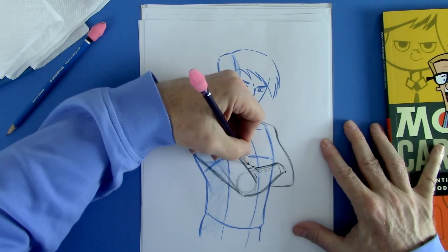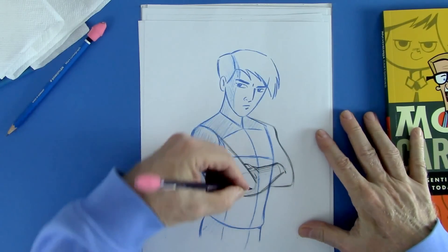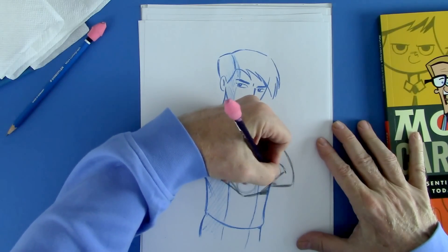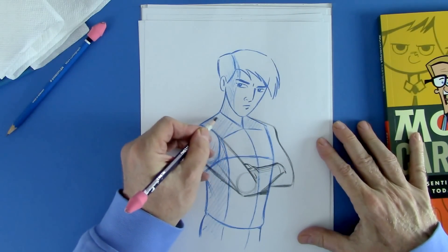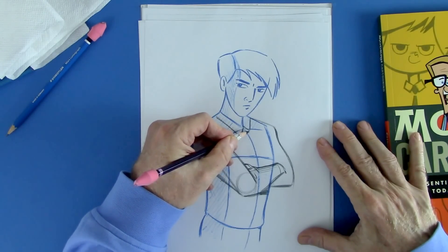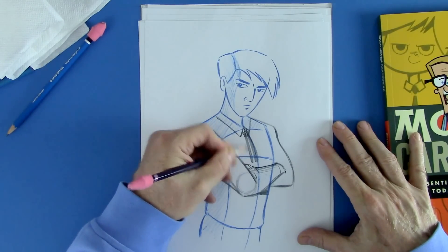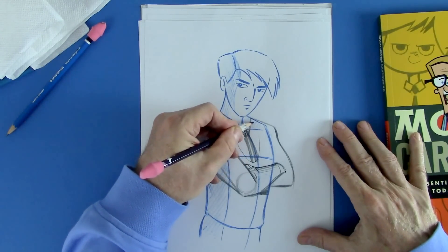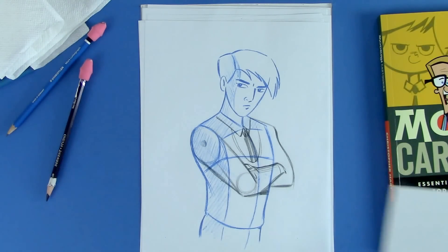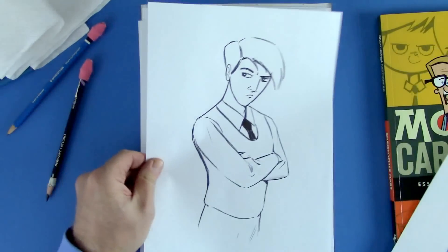Also bring this up a little bit. The other hand starts to poke out from under here, and we'll add a little bit of shading down here too. You can also add a collar and a tie if you like, going along the center line. This could be a vest. Actually I've already drawn it for you, so I'd like to show you what it looks like when it's finished. This turns into that.